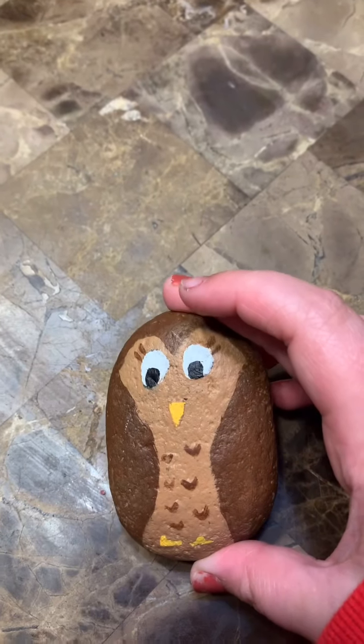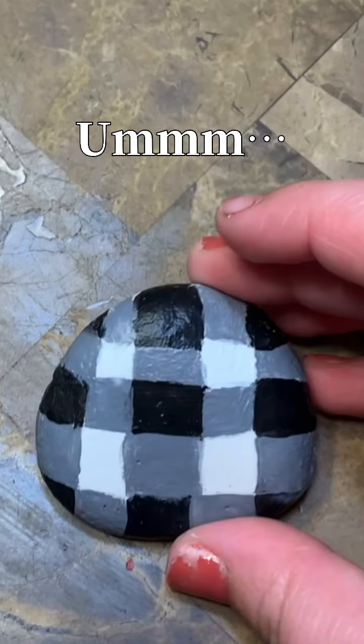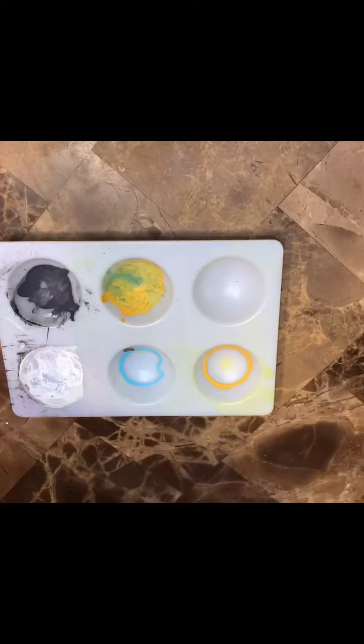So I chose this rock and this rock. I have done some rock painting in the past — I have this plaid one. So I'm going to use this rock for our first design.